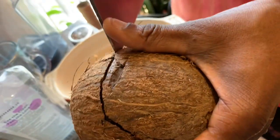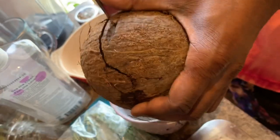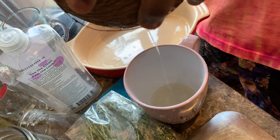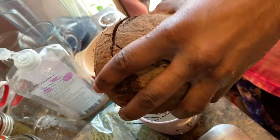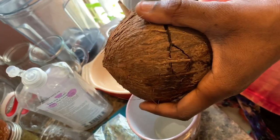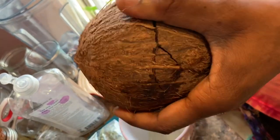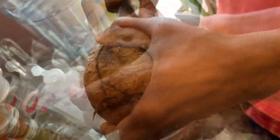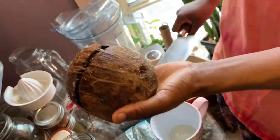First you're going to crack it — make sure you get something sharp and be very careful, this can be a little tricky. If you want to save the water from the coconut you can; sometimes it's good, sometimes it's not, but I'm saving it because I love the taste of it. Then you're going to cut it in half and take the shell of the mature coconut off so you can get the meaty part, which is the insides.